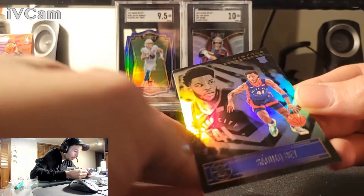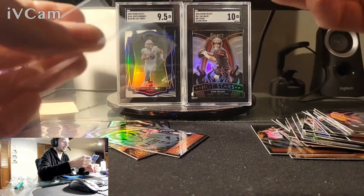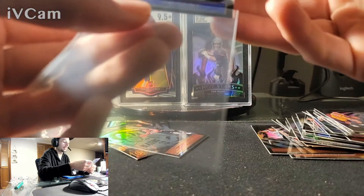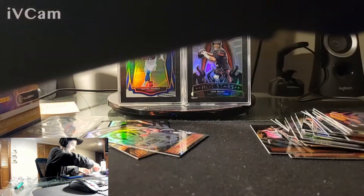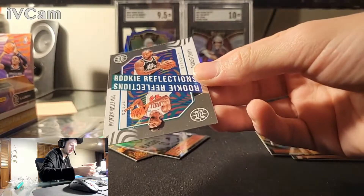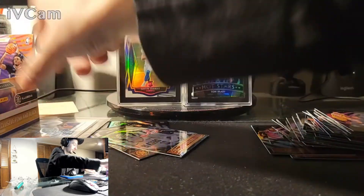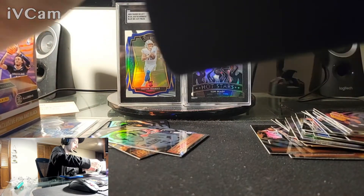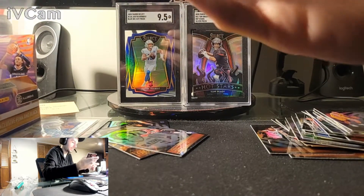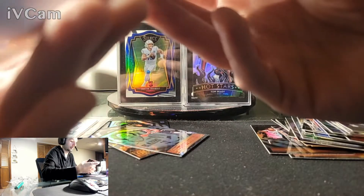Why is every card ruined? I don't understand it. These parallels are really cool looking. I'm cool with cardboard — I'll take it over chrome if my chrome is going to be completely damaged and off-centered. It's what you make of it.